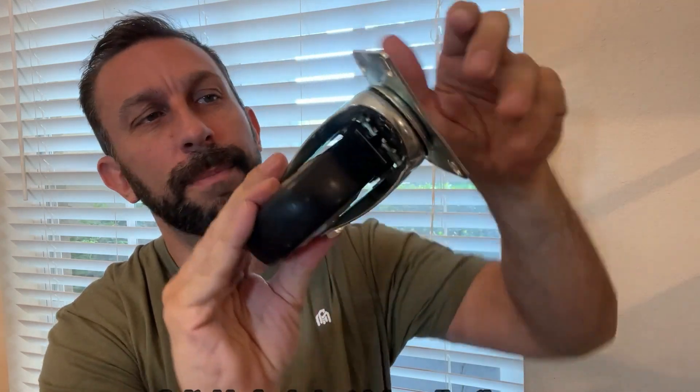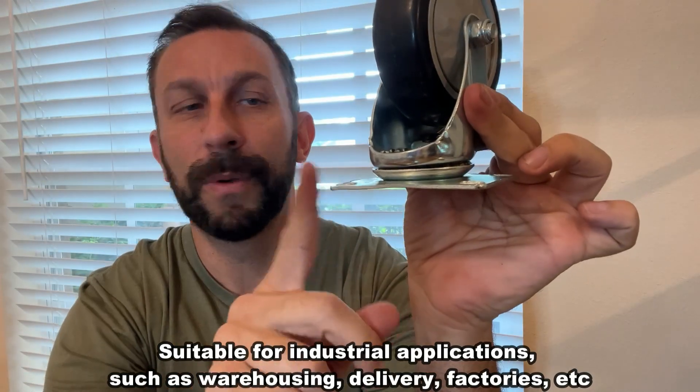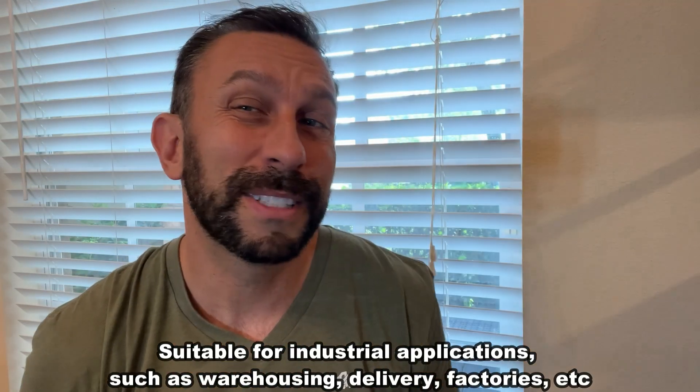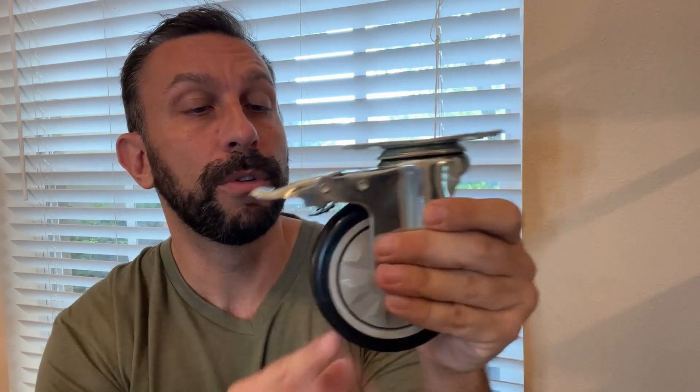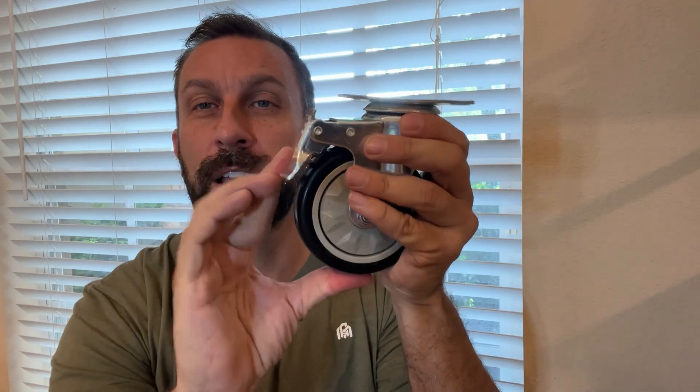High quality steel, and these can essentially be bolted on to any piece of wood and you can start making your own designs. If you need to move a chicken coop, move something around, put it on the bottom of a couch, table, chair, outdoor like a picnic table — whatever you want, you can make it mobile. And of course if you're upgrading a shopping cart, something like that.